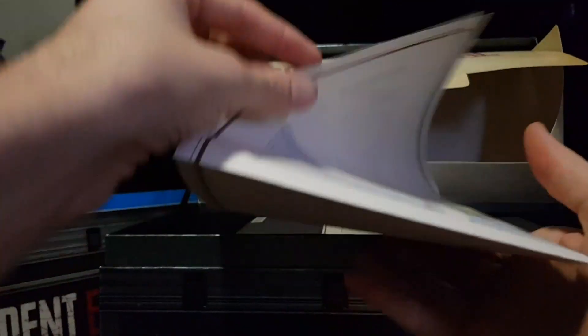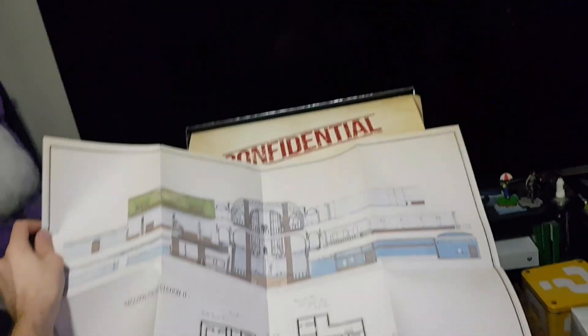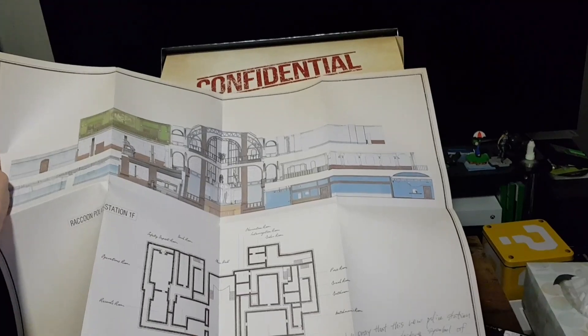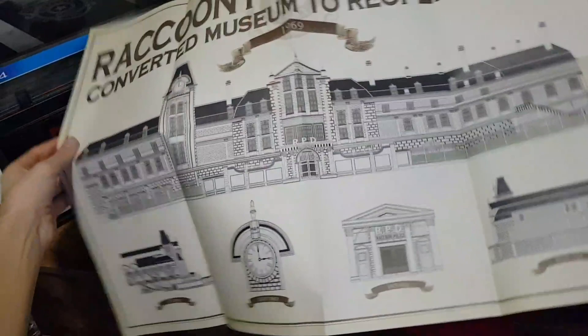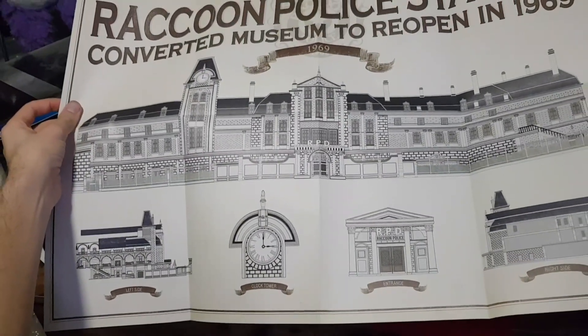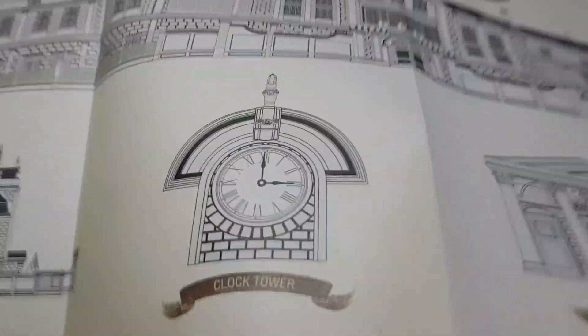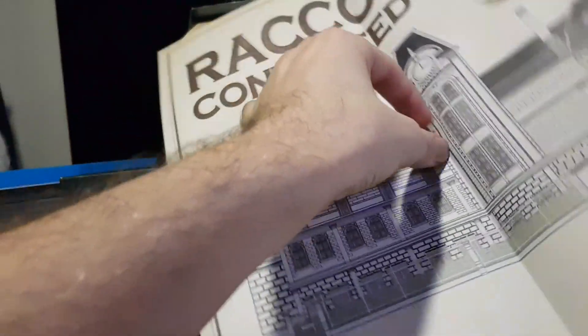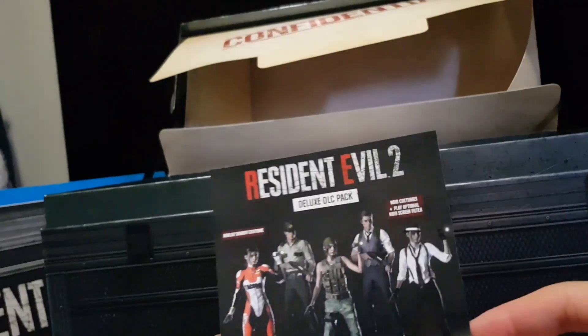We have, I believe, the poster — that fell out. So we have Raccoon Police Station First Floor, as well as Raccoon Police Station Converted Museum to reopen in 1969. Wonderful. Also inside there was the DLC.